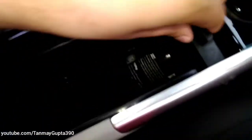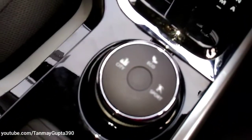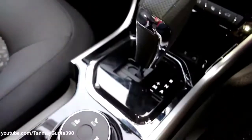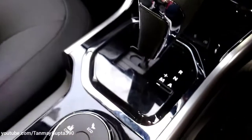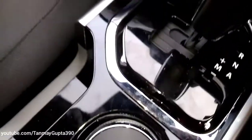This is the manual handbrake and this is the drive mode selector — we get city, eco, and sport mode. This is the new six-speed AMT transmission with piano black finish over here.